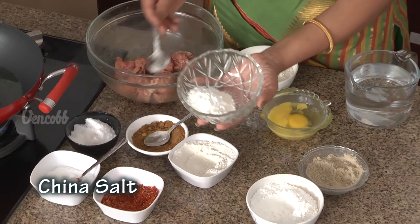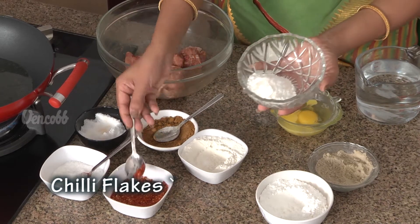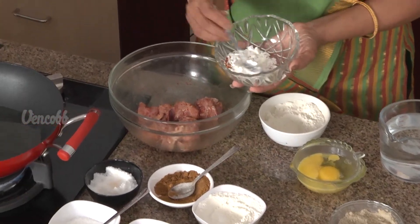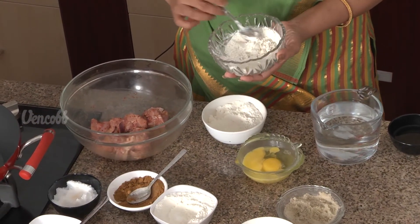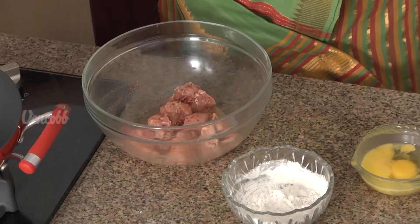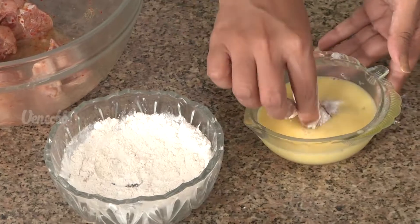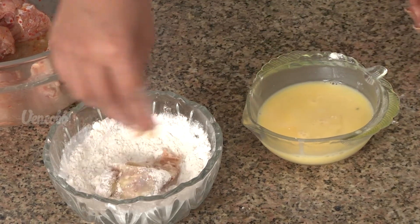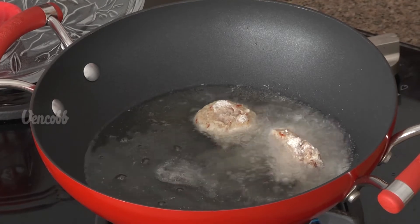Add 1-2 teaspoons of salt, 2-3 of chilli flakes, 2-3 of garam masala, and 1-5 of pepper powder. I am going to fry it with a deep fry.